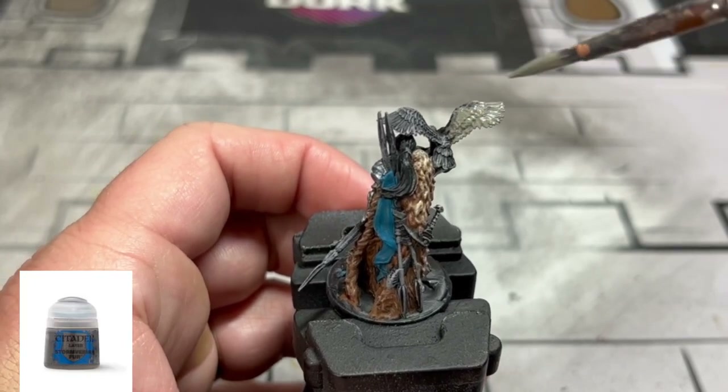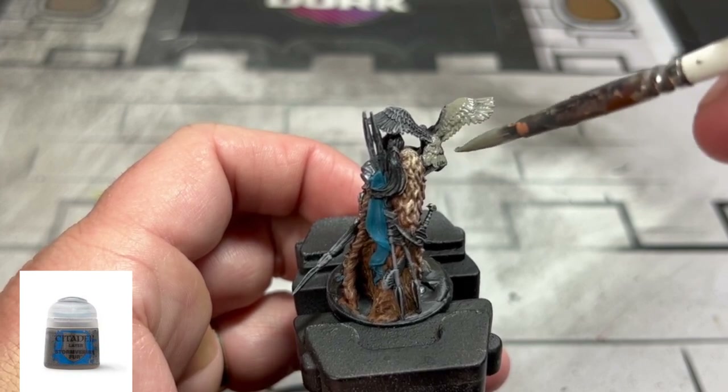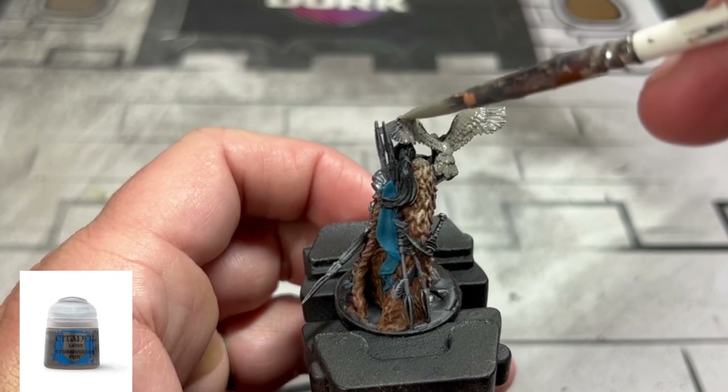For our hawk's base color we're going to use some Storm Vermin Fur. We're going to be using a lot of colors on this hawk to try and match that color for the card art. I found it kind of difficult, so yeah.